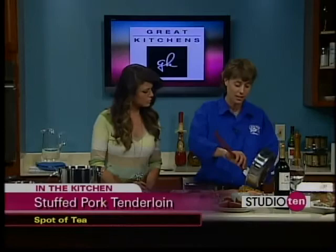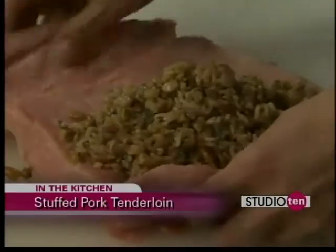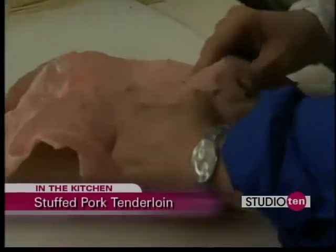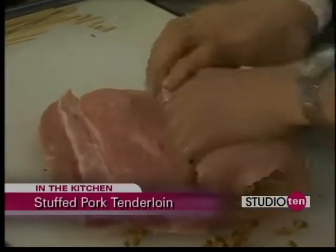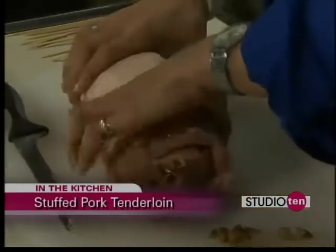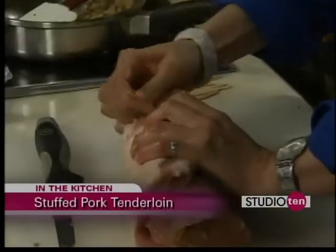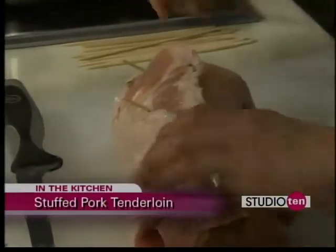People like that a lot. You just want to lay your stuffing in, and now the delicate part — not so clean, a little messy, but that's okay. You just kind of want to stuff it in as far as you can, and then give it a nice roll. Once we get it rolling, you can use either string. I use little sticks — it seems to make it easier. Stick it all the way through the meat. Sometimes string is a little hard unless you have some help, and it kind of starts coming out of the thing too.